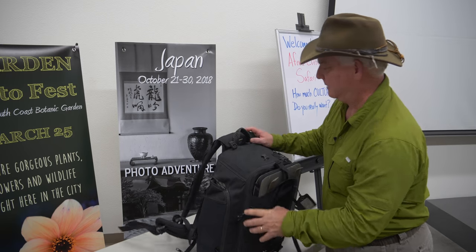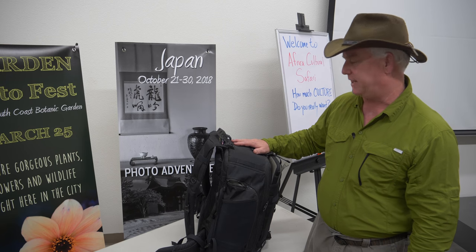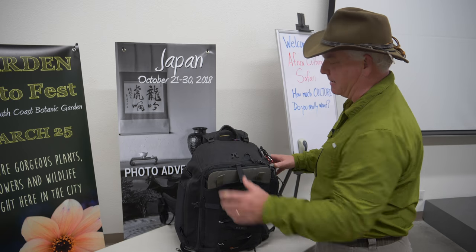This backpack is the Lowepro Pro Trekker 450 AW Version 2. If you want a Think Tank, that would be the Think Tank Airport Extreme — an amazing bag, very similar in design. This is what we call an Air Max bag, meaning it's a legal carry-on for all international and domestic full-size flights. It fits in the overhead and under the seat in front of you.